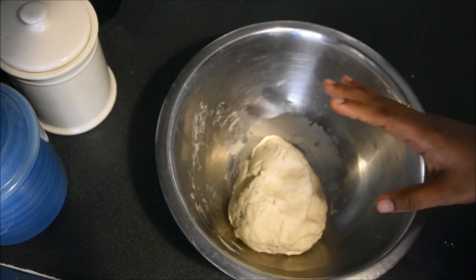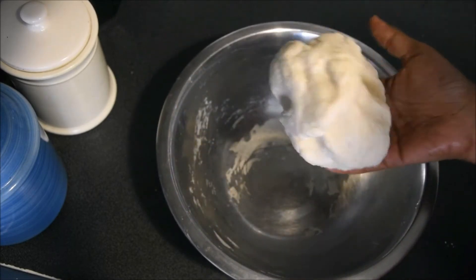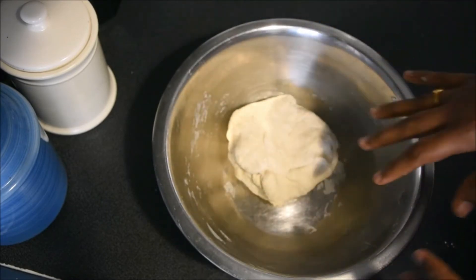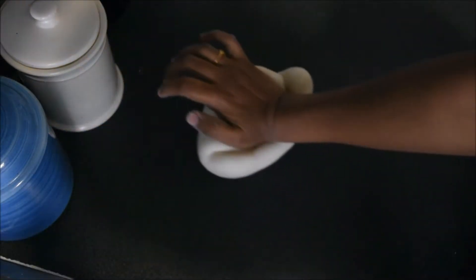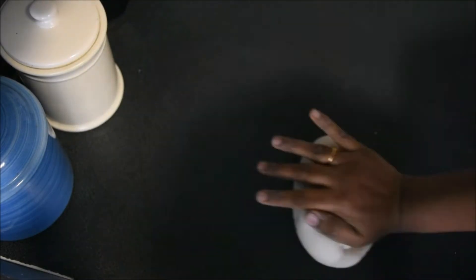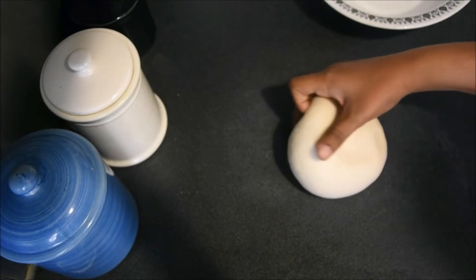We will have a nice plate. I will put it in a soft, smooth plate.